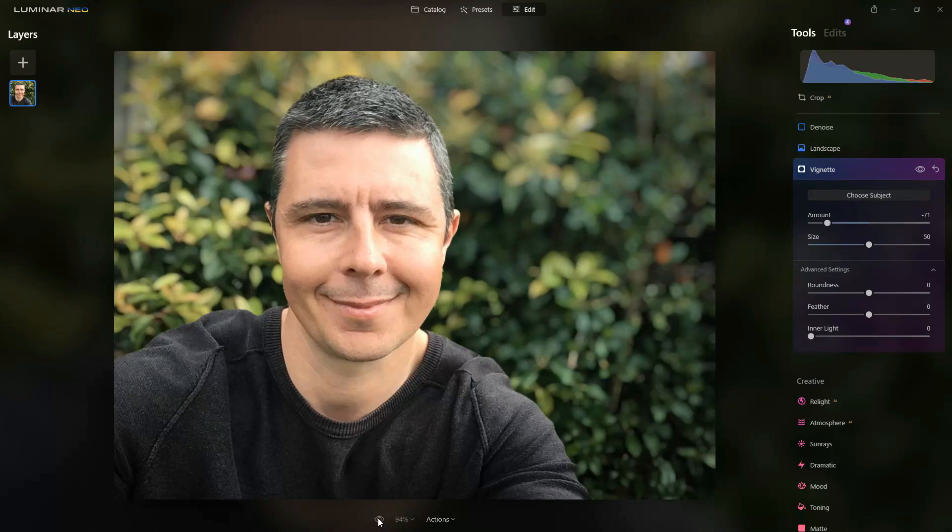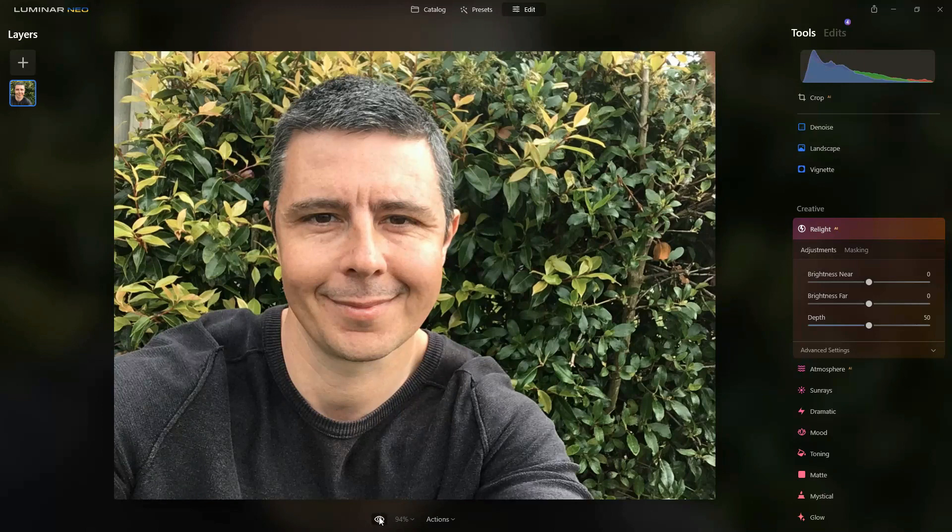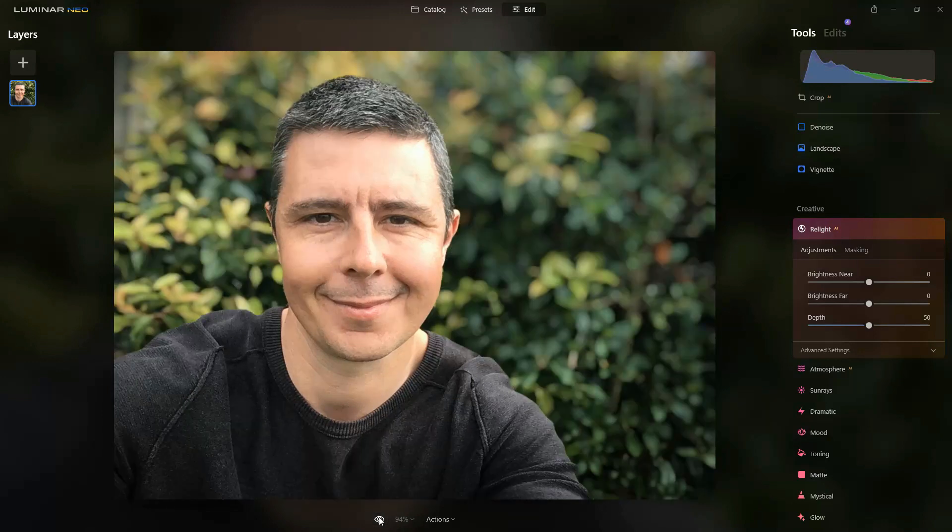And that's it, we're finished. If we go back to the original we can see how far we've come — from a good old classic iPhone front-facing camera selfie to something looking a little bit more pro, print-worthy, or indeed share-worthy.